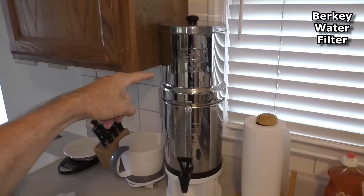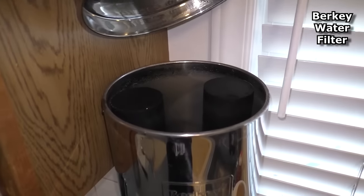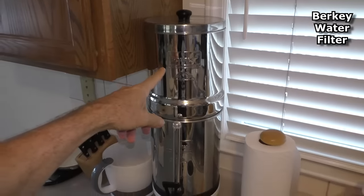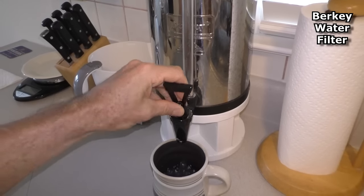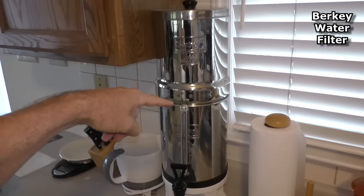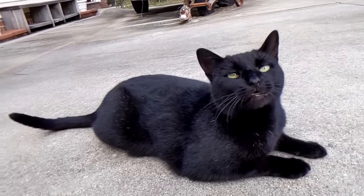My house is about a five-minute walk from a fresh water creek. I have a Berkey water filter — you can put in creek water or rain water and the filters inside will purify it and make it drinkable. It's gravity fed so it doesn't need electricity.